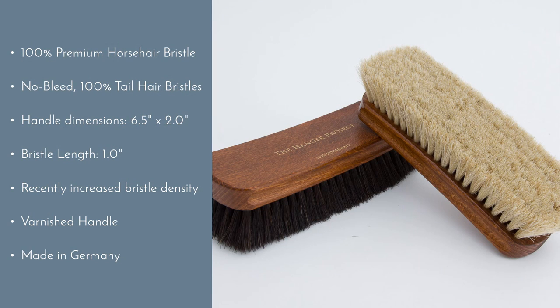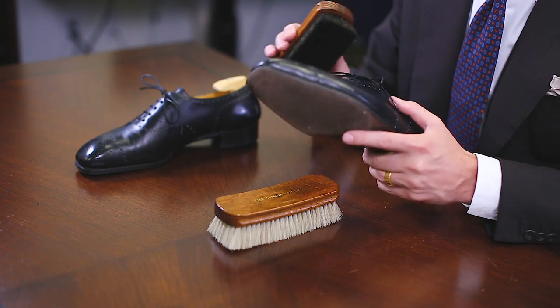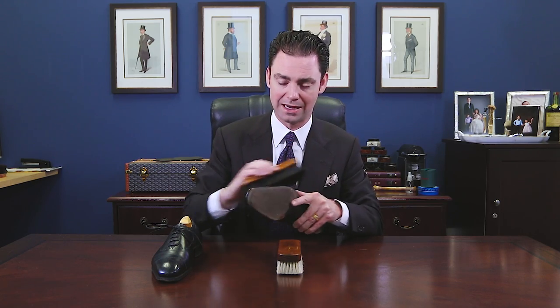This brush is really the primary brush that you need to take care of your shoes. The purpose of the horsehair brush is that after you apply the polish, you're going to use this brush to buff off that residual polish and then really just produce a shine with those waxes.